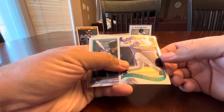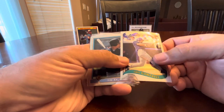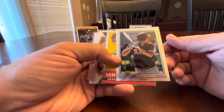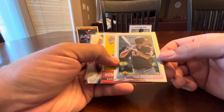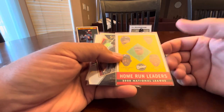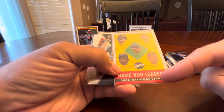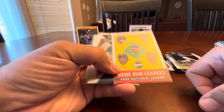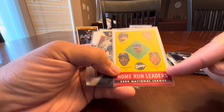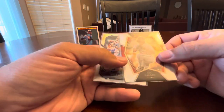2002 Topps Chrome Luis Gonzalez — just an early Topps Chrome card. We'll see if I need it for my D-backs team collection. Tim Salmon — I collect Salmon; he went to the same high school that I did. A cool card featuring Bonds, Bagwell, Vladimir Guerrero and Richard Hidalgo. Do you remember Richard Hidalgo? He hit 44 home runs in 2000 — it's crazy.